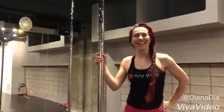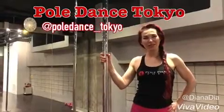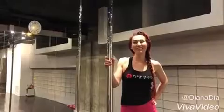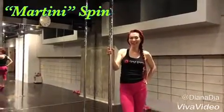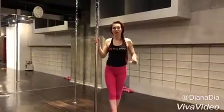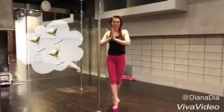Konnichiwa! Hello there! I'm Diana from Studio Pole Dance Tokyo. Today we continue to practice our pole dancing with a spin called Martini Spin — the most famous and popular spin in pole dance. It's named Martini because the shape of it with our legs will look like a Martini glass.